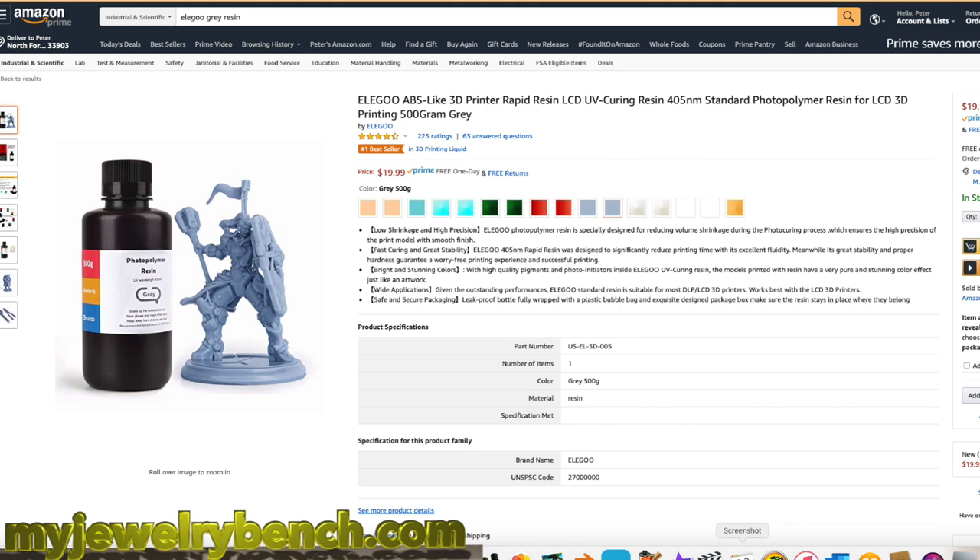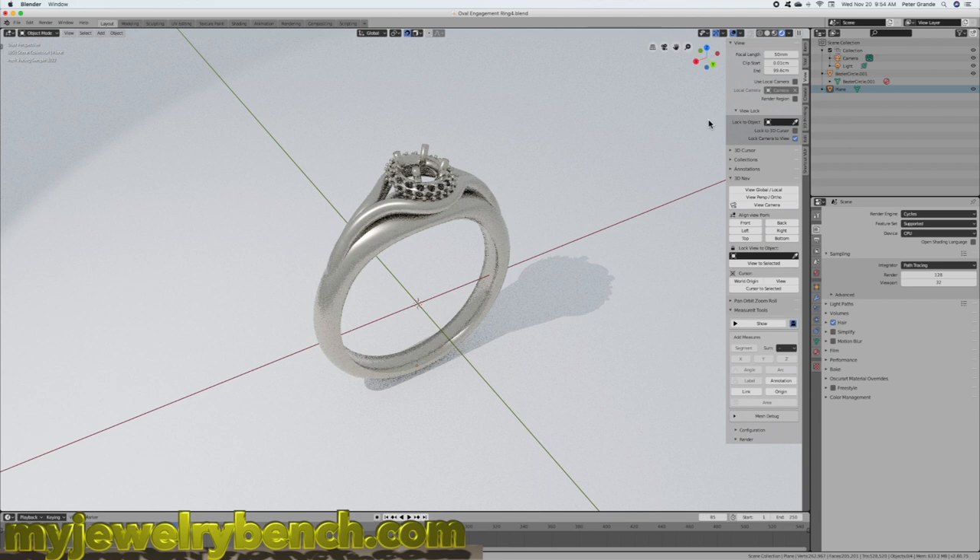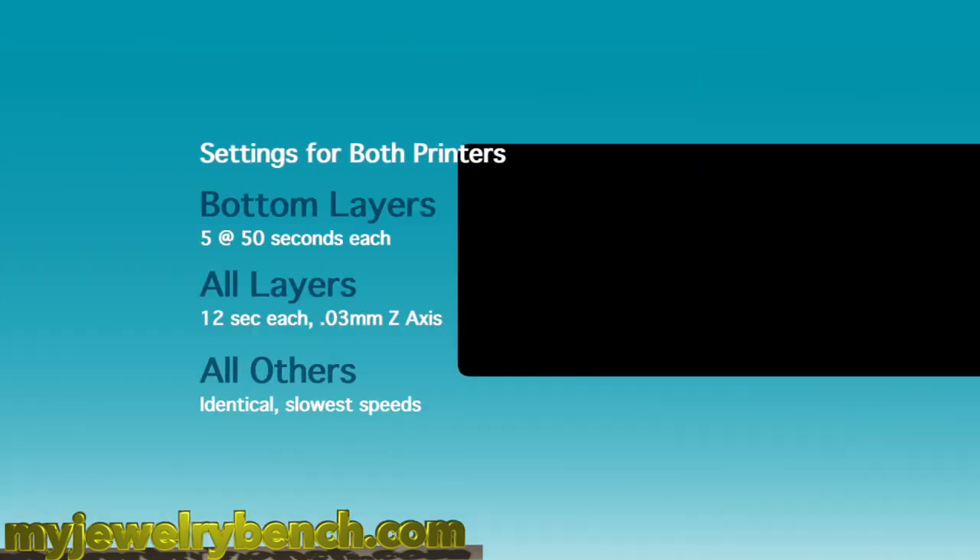I used Siraya White Resin and I also used the Elegoo Gray Resin. I started out with the gray resin and the Elegoo Mars and then swapped the white resin back and forth between the two printers. Just in case you're wondering, these are the printer settings I used: 5 layers of 50 seconds each, 12 seconds per layer at 0.03mm on the Z-axis. I matched all settings for both printers.